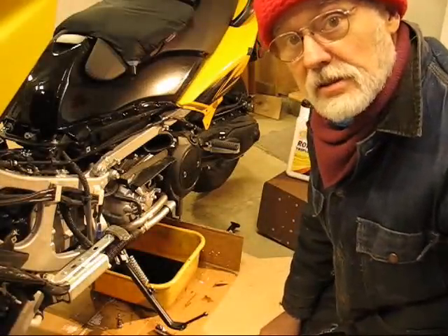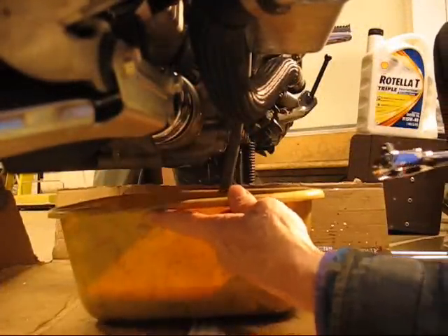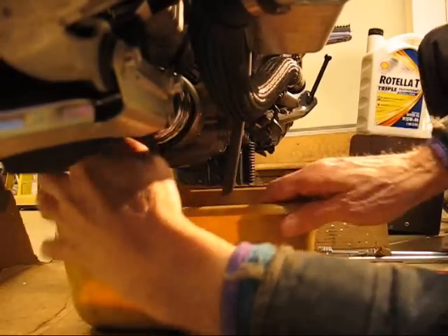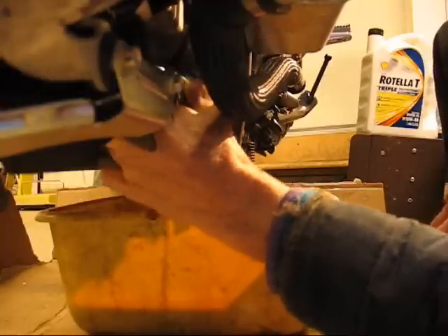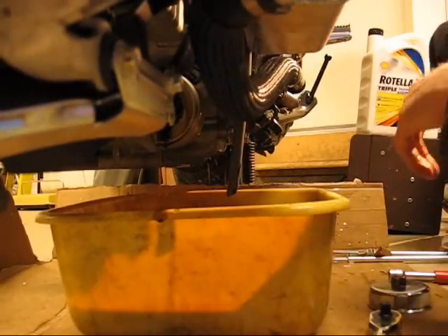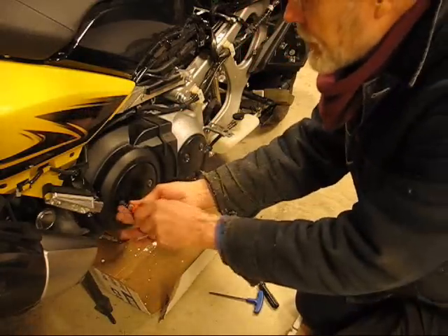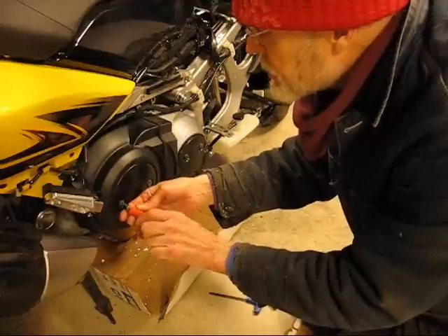I'll go ahead and let that drain out and attack the next one. Now we're going to start taking off stuff to get to the filter on the right side, and then we'll pull the case to see how the belt is doing. Luckily I've got a number three Phillips — you've got to have one of those; a number two is just going to ruin these screws.